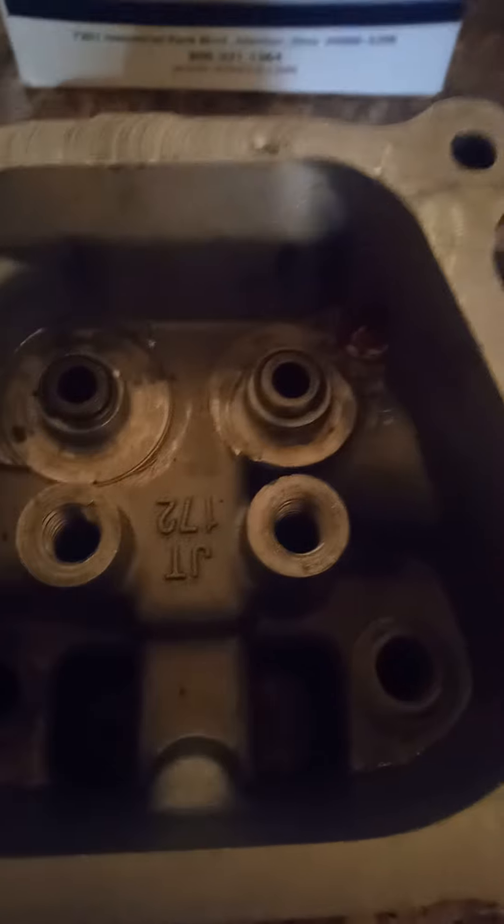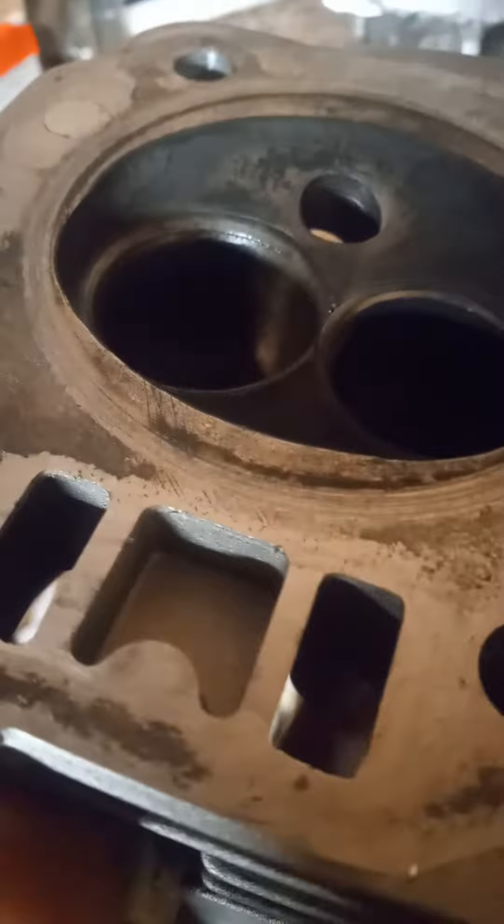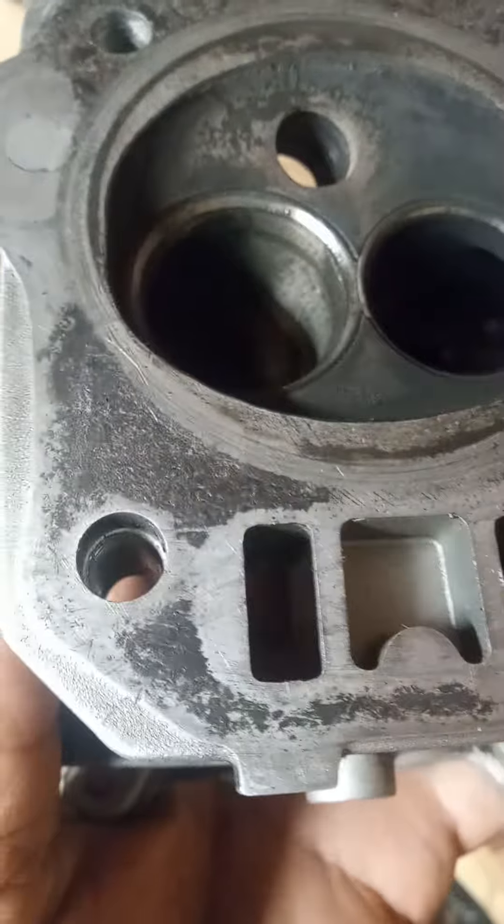But it is what it is. I'll bring you back after I cut these, lap the valves in, show you the after. Clean the chamber up — you can see. Let me get a good shot on that angle there. They've been running this thing hard.